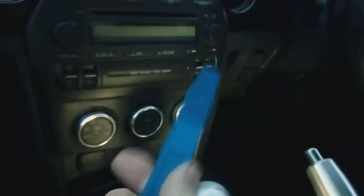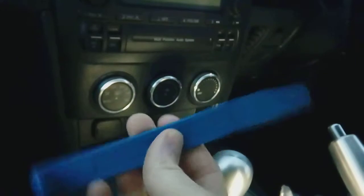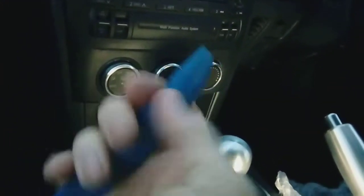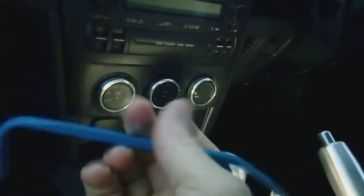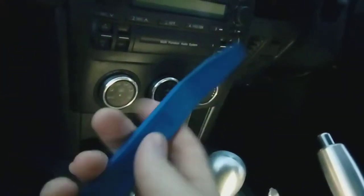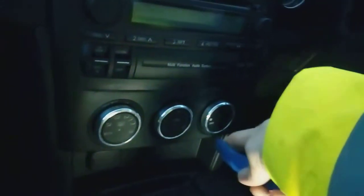Right, let's get on with this. The ideal tool to use on this is a plastic leverage tool, not a metal screwdriver, because you will definitely damage the dashboard. Any plastic leverage tool will do — something quite firm. This one is made by Vibe, but you can get budget ones again from Amazon, eBay — search for dashboard leverage or trim removal tool.